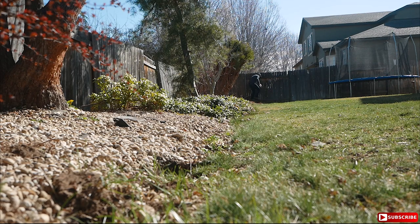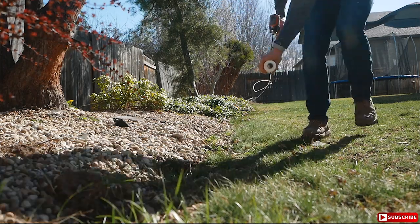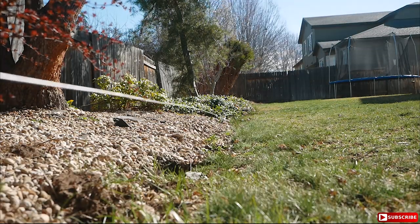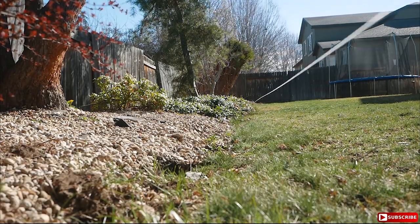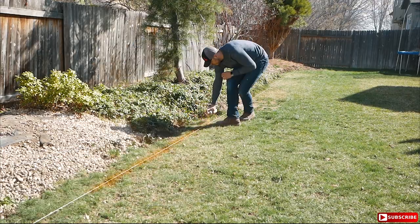Now to give yourself a guide to follow to ensure that you don't have a wonky slope or a low spot in your backyard, as well as a straight edge, I'd recommend running a string from one side of the yard to the other side and securing it, making sure it's leveled and it's following the line that you'd go with. Then I'd use a little bit of marking paint on the ground — this kind of acts as your secondary safety net in case the string were to break with the shovel.